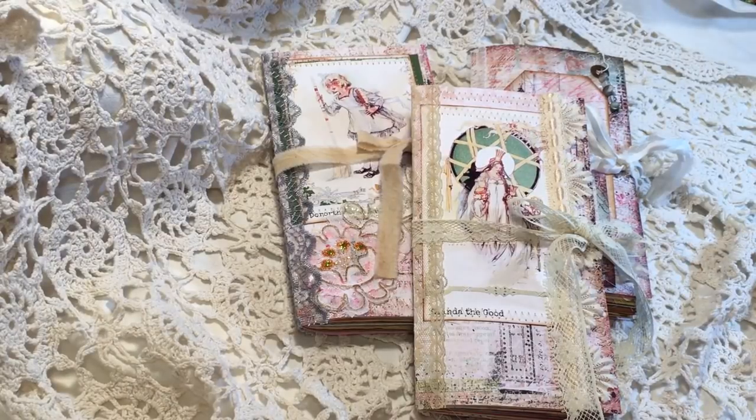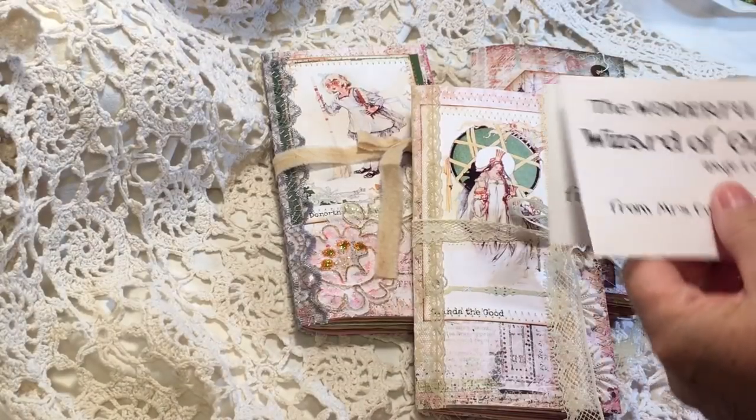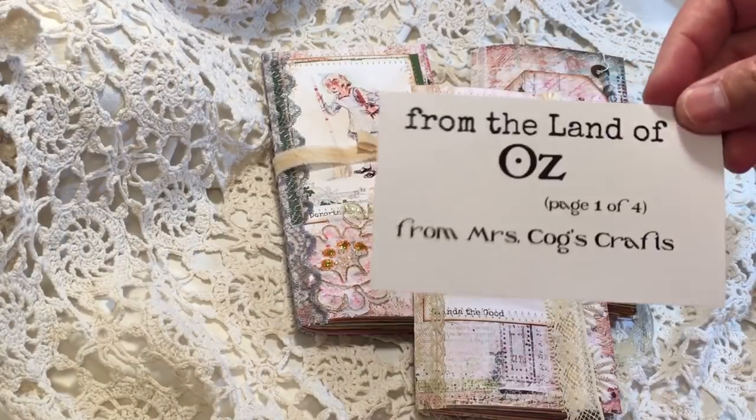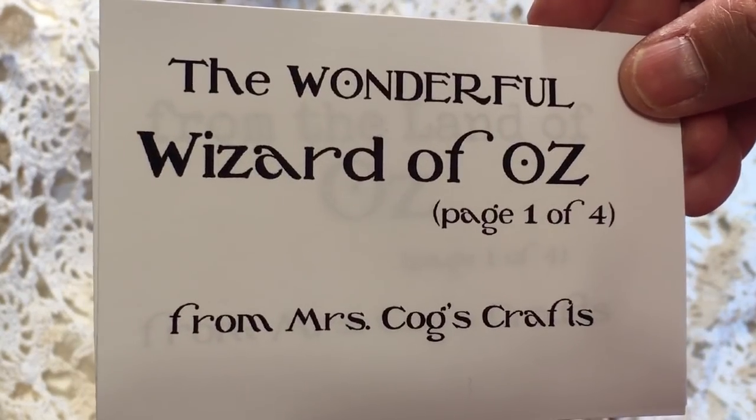Hi everyone, it's Gail. I'm here with a flip through of my August Mrs. Cogs design team project. I made these 3 TNs — traveler's notebooks — and I used these kits from the Land of Oz and the Wonderful Wizard of Oz.